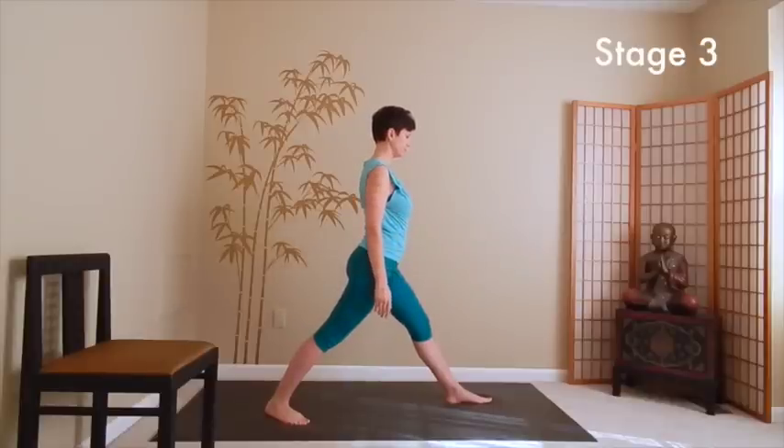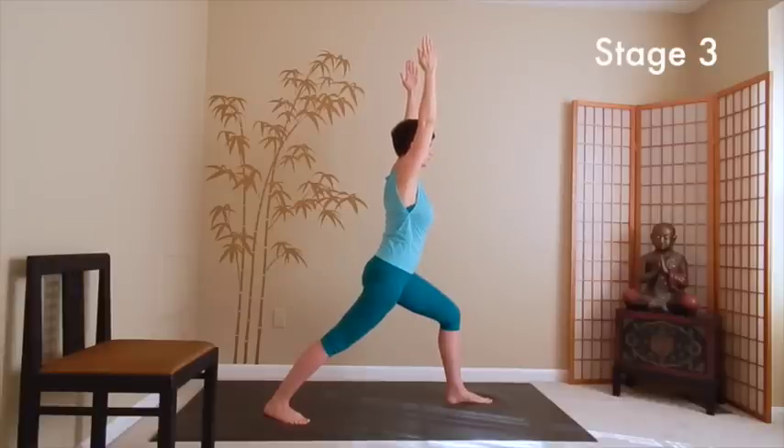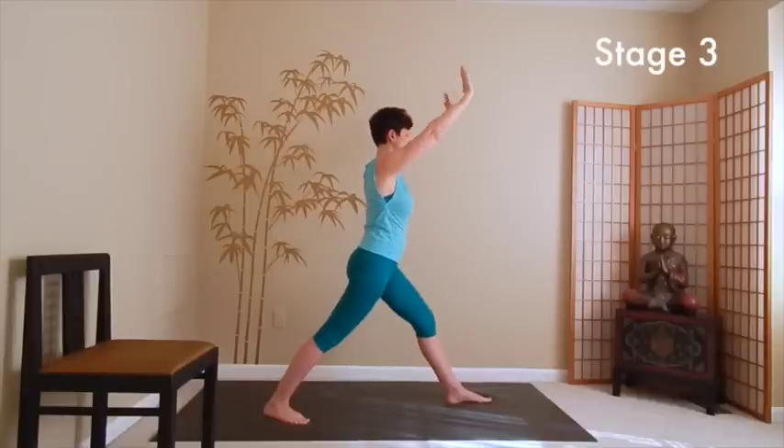Inhale, go into the pose again and this time stay here. Contract your abdomen, creating abdominal support for your lower back. Next time when you inhale, lift the chest forward and up. As you exhale, contract your abdomen and firmly press your back heel into the ground. Again with the inhalation, lift the chest forward and up. With the exhalation, press your back heel down, engaging the buttock on that side. One more breath like that. Then with the next exhalation, straighten your front leg, lower your arms, and come out of the pose.